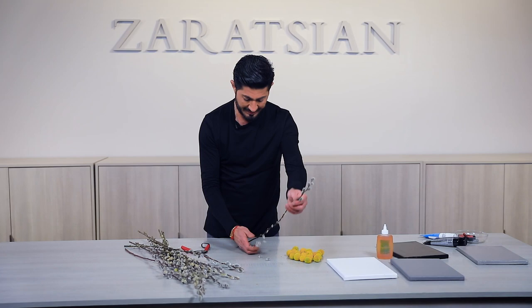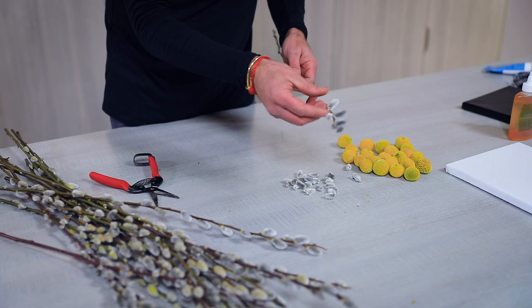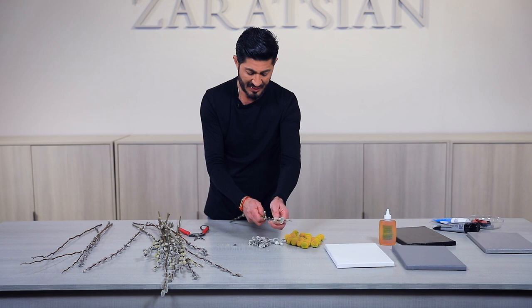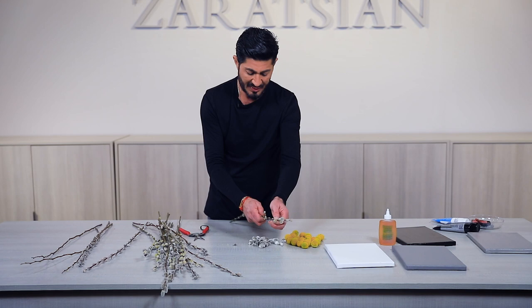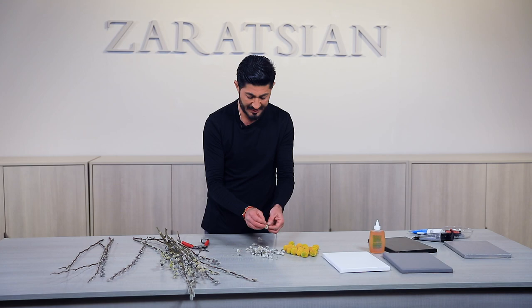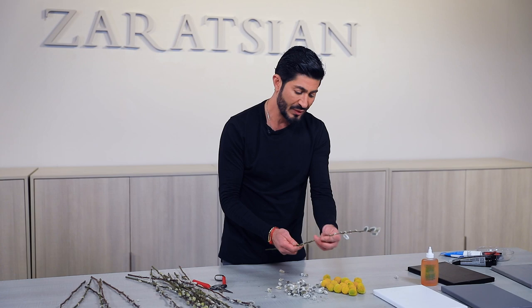These pussy willows look like bunny tails — they're around during springtime. What I like about this is you can do it in advance and give it to someone as a gift. It's not always about holiday projects; it can be just a nice gesture. Or if this is a craft hobby for you, you can start signing them and selling them.